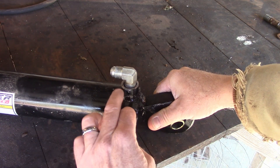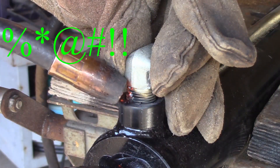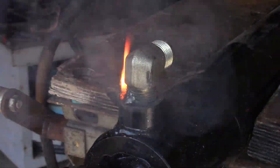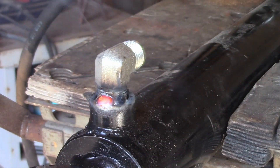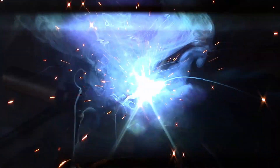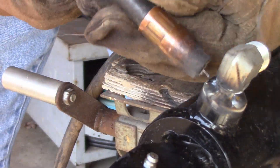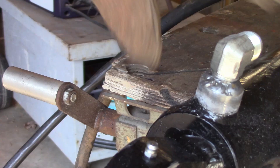You can kind of see that's what it's going to look like right there, so I'll run a bead around there. I think I have a usable weld on there. Let's get it on the tractor and see how it does.